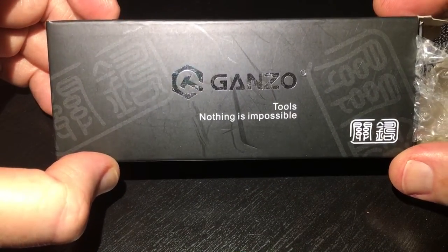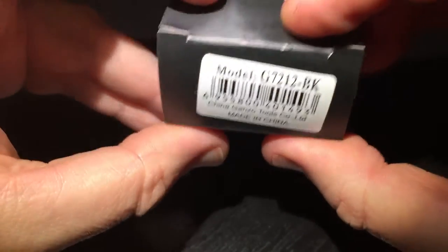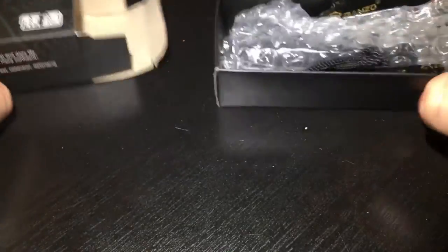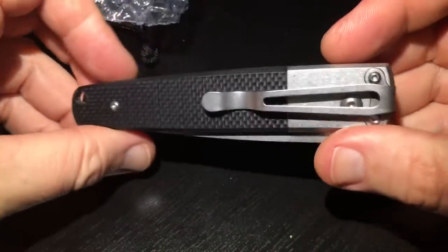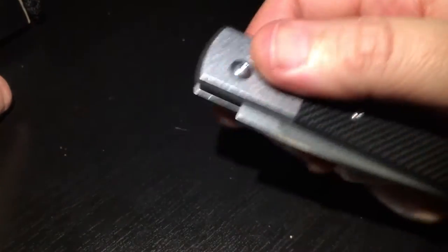Hi everybody, today I would like to look together with you at a knife from GANZO, a Chinese manufacturer. The model will be G7212BK — it came in black. Let's see what's inside. There's a nice little bag, and inside we have a nicely looking switchblade knife.